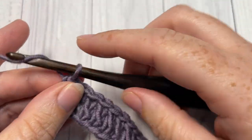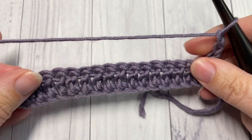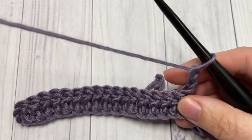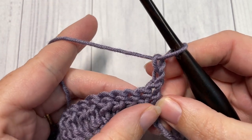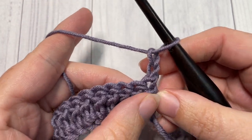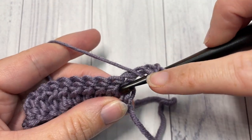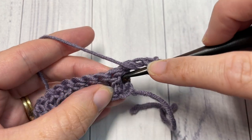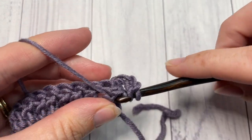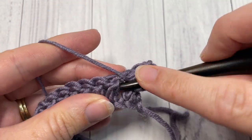At the end of row one, chain two and turn your work. For row two, we're going to skip the first double crochet stitch and work a front post double crochet around each of the next two double crochet stitches. So skip that first stitch, then front post double crochet around each of the next two stitches.